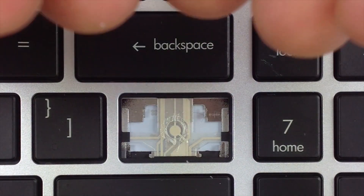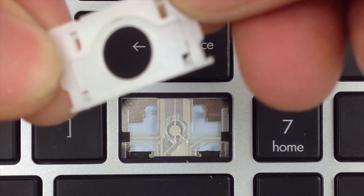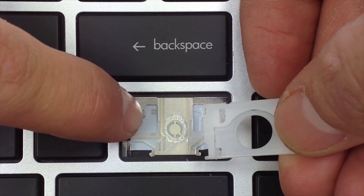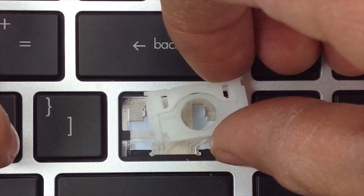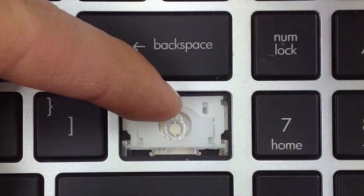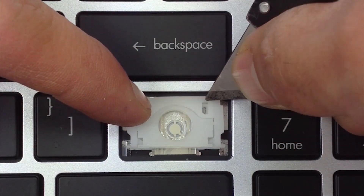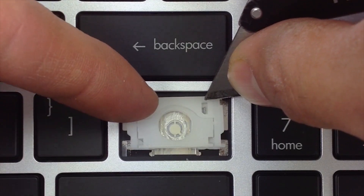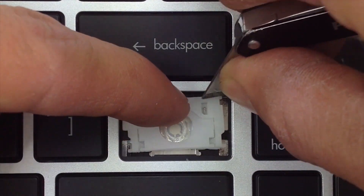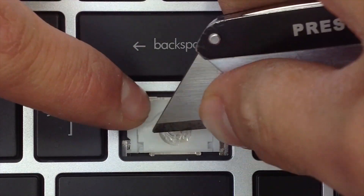Okay, get your hinge. Go ahead and make sure the smooth side is facing up. Go ahead and insert it on the upper metal tabs first. You can see it has to fit under these openings. Once it's in there, go ahead and apply pressure to the lower tabs.